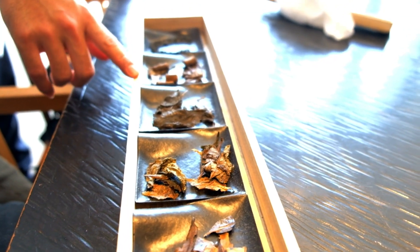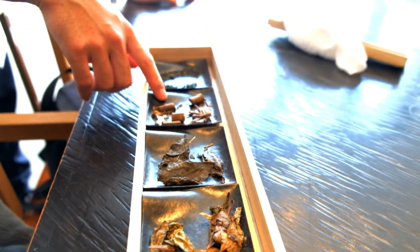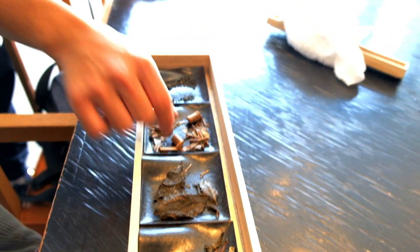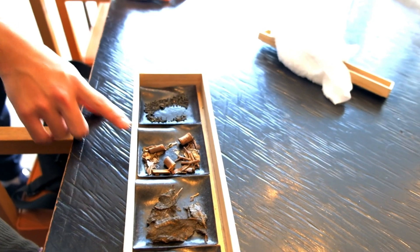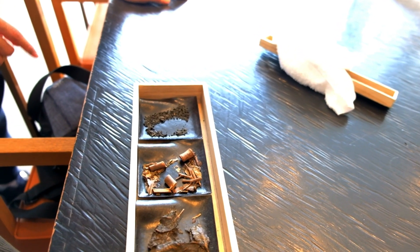Bancha is also the most affordable of all the Japanese green teas, selling at just a fraction of the price of many Sencha and Gyokuro. Because of its distinct wooden and mineral taste, it can be enjoyed for multiple steepings without losing its flavor.